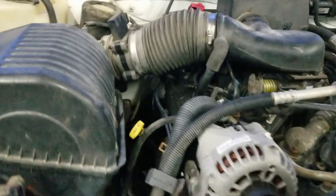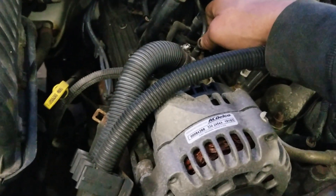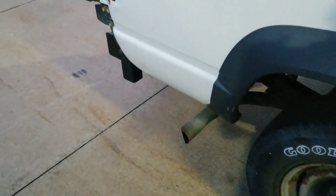It's not terrible from here. Oh, there you can hear it cut out. I got a dead cylinder. So let's take a look at it and see what we can find.